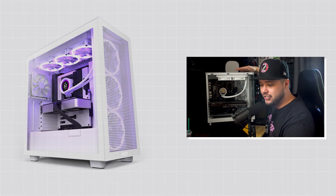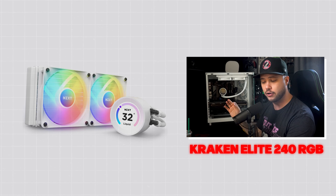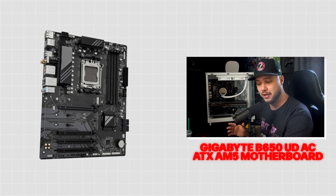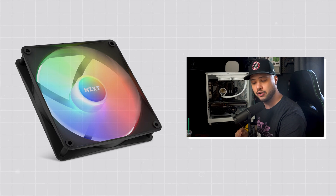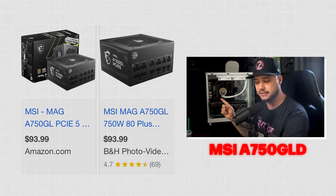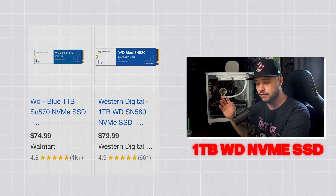Now that we've dissected every component inside this PC, I'm going to break down how much each item would cost if purchased separately online rather than in a pre-built configuration. Starting with the case, the NZXT H7 Flow costs $129.99. The NZXT Kraken Elite 240 RGB AIO is $259.99. The motherboard — a Gigabyte B650UD AC ATX AM5 — is not an NZXT product and costs $165. The three front NZXT F140 RGB Core fans are $21.99 each. The MSI A750 GL PSU I found on Amazon for $93.99, and the WD Blue 1TB NVMe SSD is $79.99 directly from Western Digital.